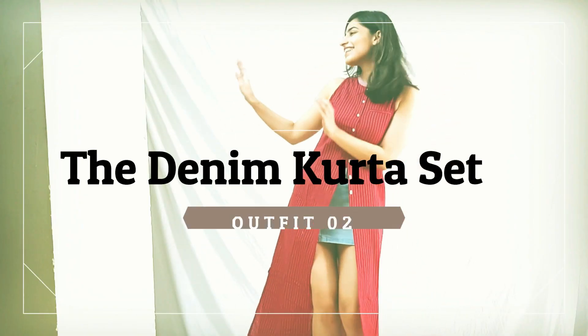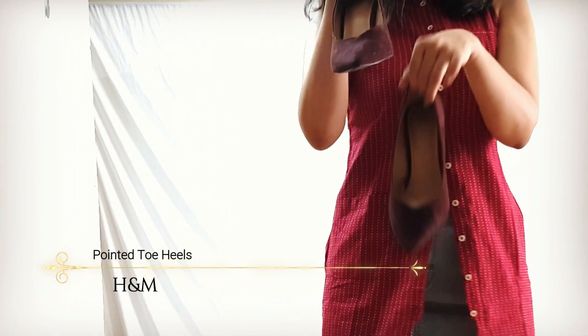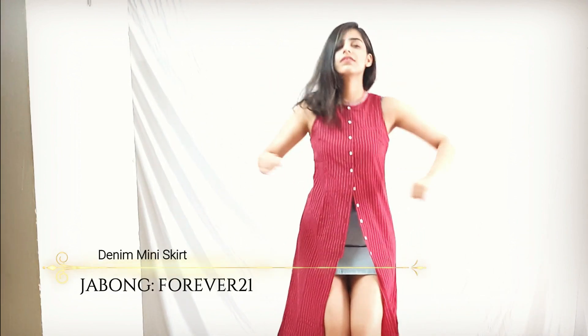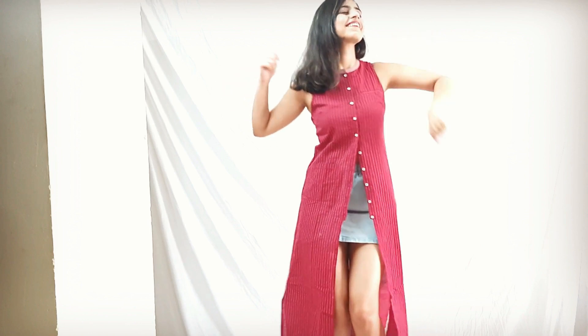Number two is the denim kurta set. I have cheated on my plazo pants with this faded blue denim skirt. I have unbuttoned some of the buttons of the kurta to give a flowy structure to it and to show off the skirt and the waistline. I think this makes a perfect outfit for day events.